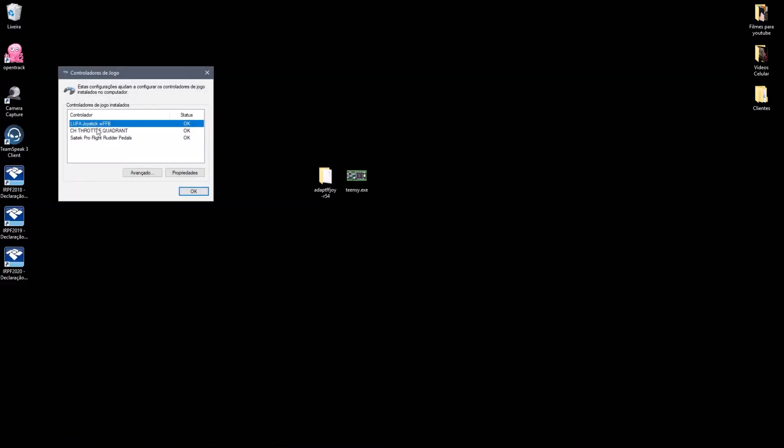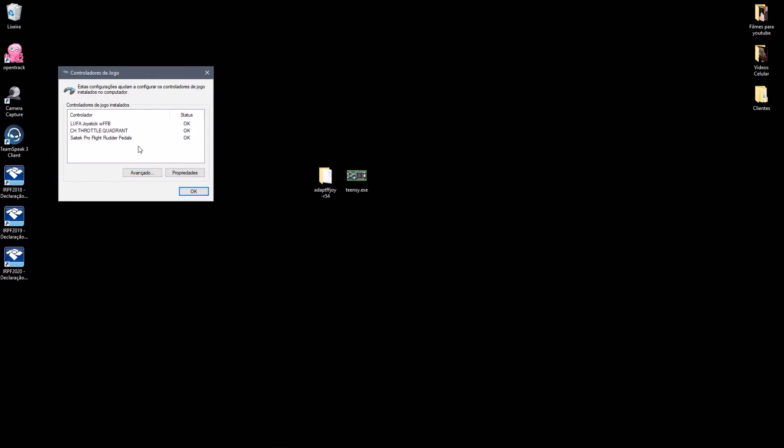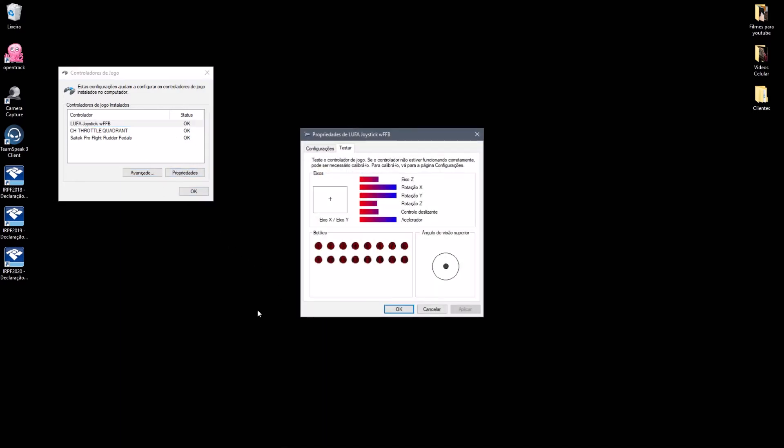Clicking on properties, we can see all the axes and buttons, and you can see that they are working fine.